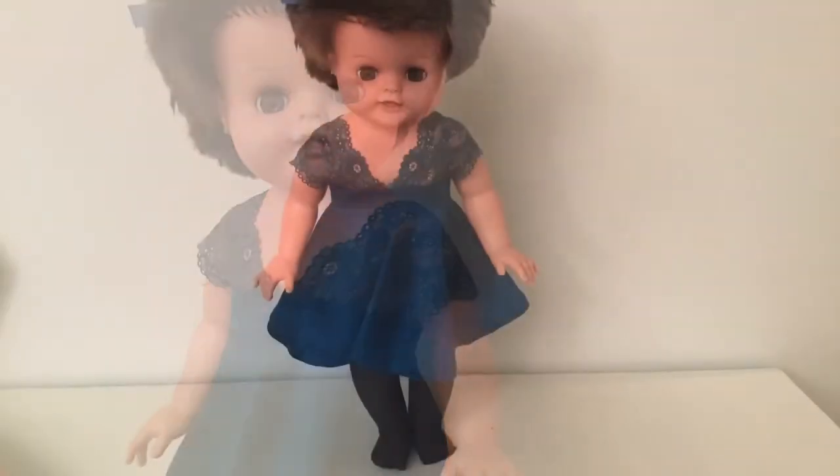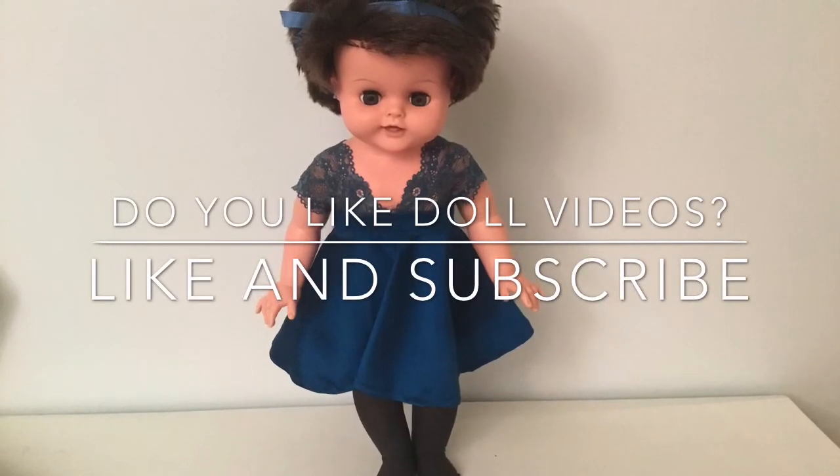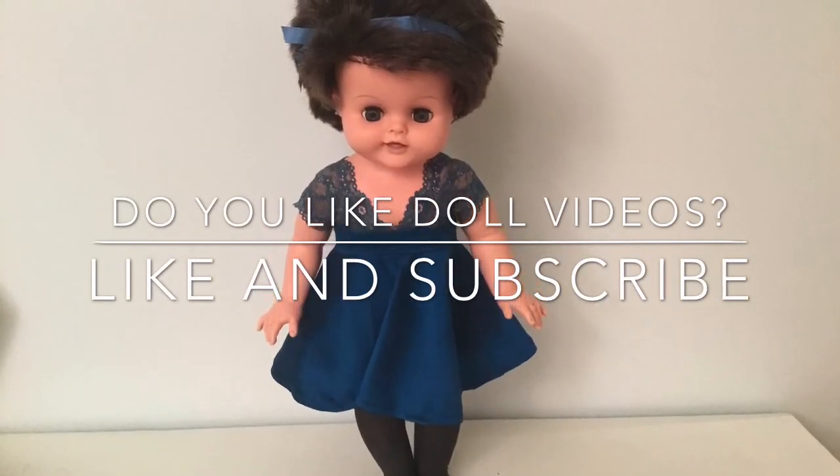It was so fun working on this doll and I am glad she has found a new home now. Hope to see you around next time!